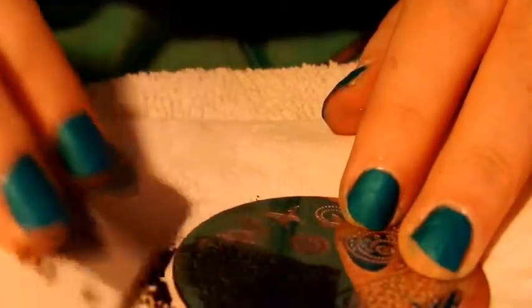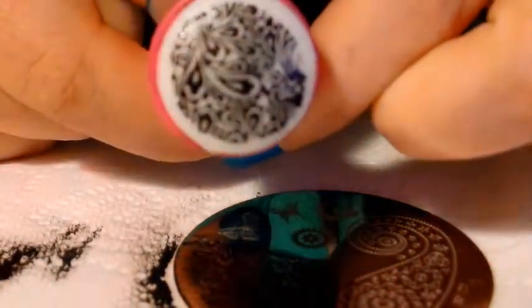Each time I'm just going to wipe off my plate and wipe off my stamper. Tape actually works the best on these but I don't feel like using that much tape. I'm going to put a lot down because I want this part for my thumb. Alright, and scrape.